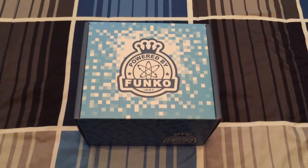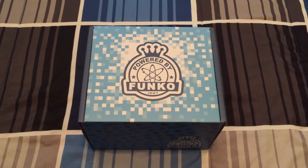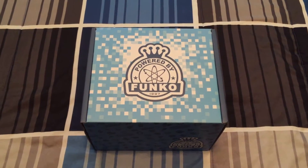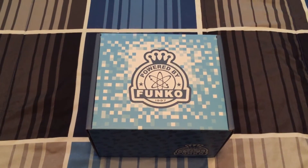Yo, what's up Nerd Nation? This is your boy Makeshift Mantis coming at you with an unboxing video for our Nerdgasm Needs YouTube channel.